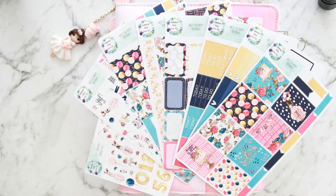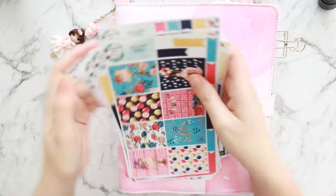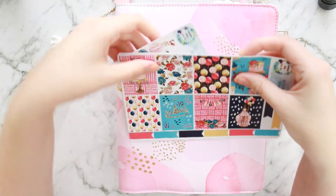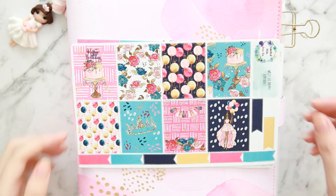Hi guys, it's Dani. Welcome back to another plan with me video. This week I'm planning for the week of August 21st through to the 27th, which also happens to be my birthday week. I turned 30 on the 27th.